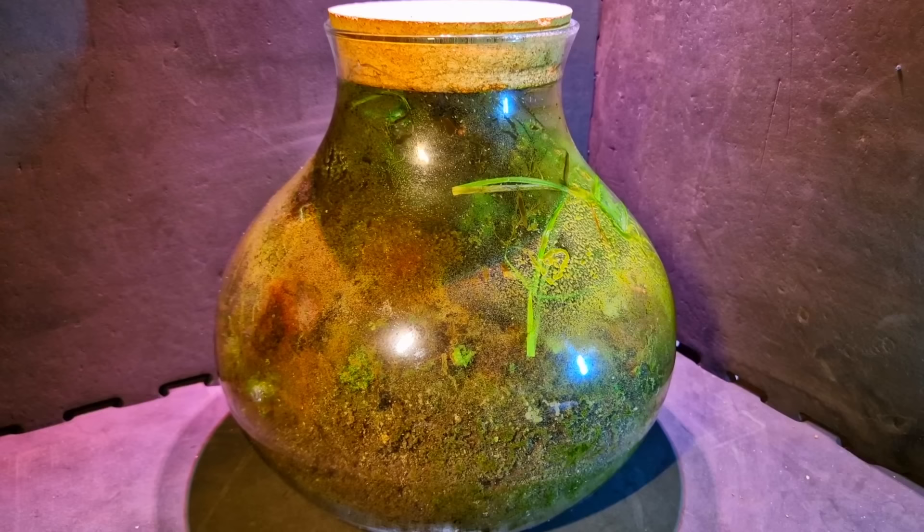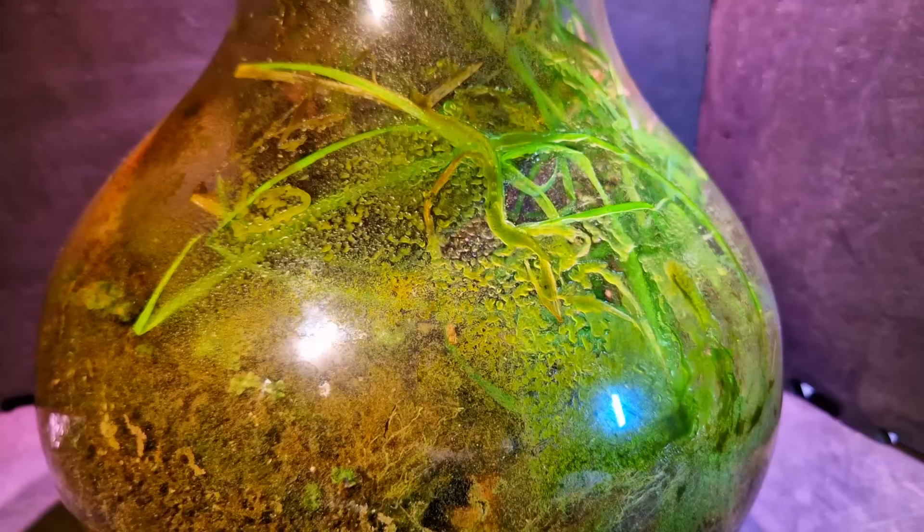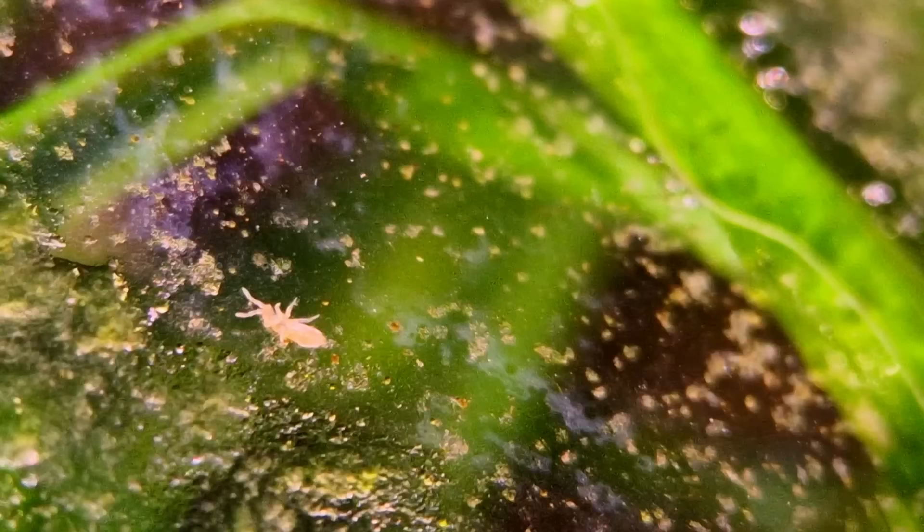In this shot you can see about 100 animals. These are springtails — they actually aren't considered insects anymore. They have no wings unlike most insects, and they have internal mouth parts. They help keep this terrarium healthy by decomposing organic matter. They occupy the more humid parts of the jar, like this one here that is eating some of the algae.